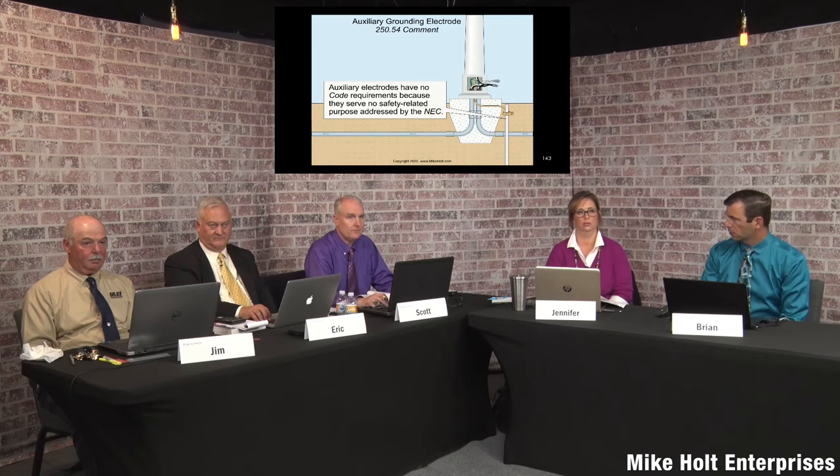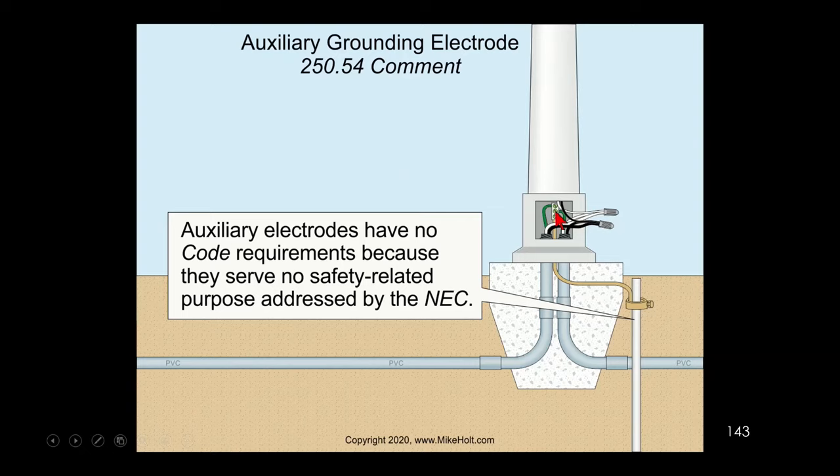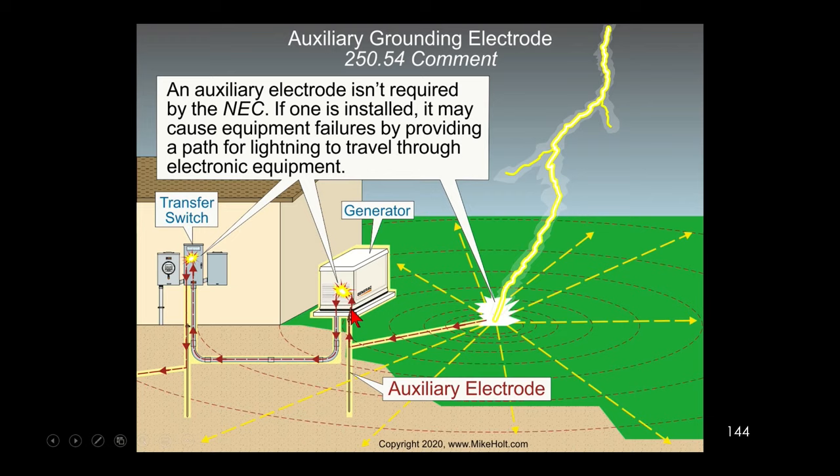Scott notes that the electrode does have to be connected to the equipment grounding terminal to be considered an auxiliary grounding electrode. Because this wire is connected to the equipment grounding terminal, it's called an auxiliary grounding electrode. It doesn't serve any real purpose, but people like to put ground rods at poles — they've been doing it for 100 years. Similarly, a ground rod connected to a generator is an auxiliary electrode: not required, no minimum resistance, no minimum conductor size, and not required to be connected to the building grounding electrode system.